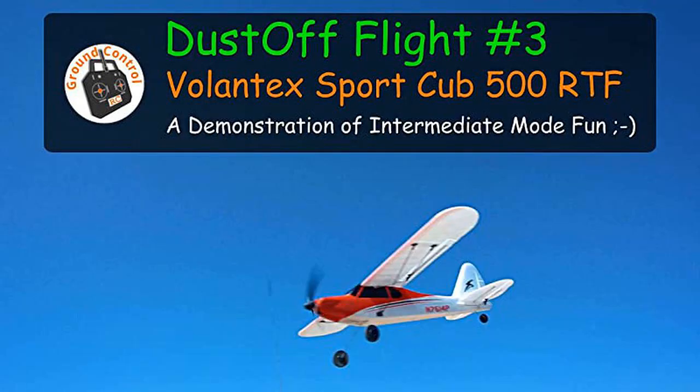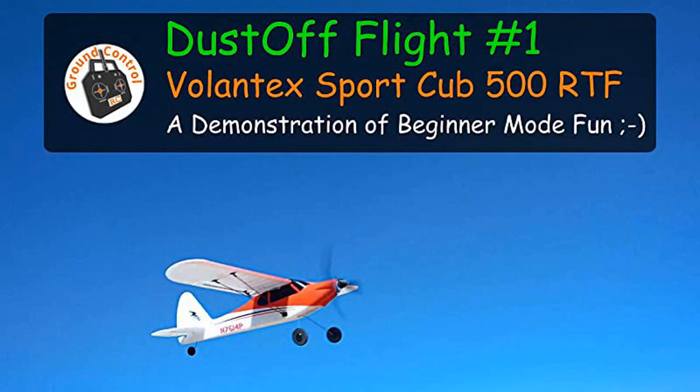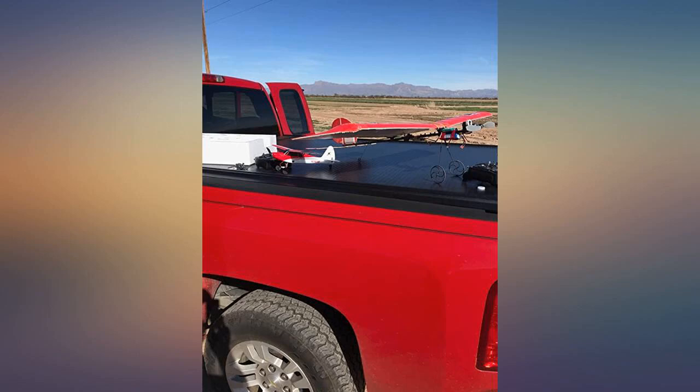The battery compartment is very small, so you are limited to the 360–380 mAh batteries. This airplane does not come with a camera, but I stuck a cheap $14 camera and VTX on just for the fun of it. I attached a picture and an FPV video so people can see what it looks like from the air.